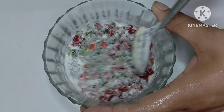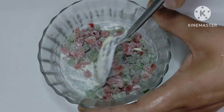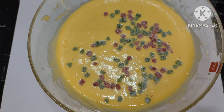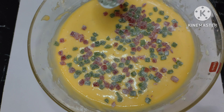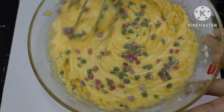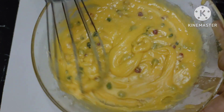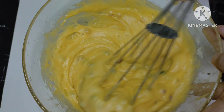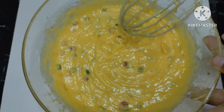Now we have prepared the base for the cake. We will add the tutti frutti. I have coated the tutti frutti with the flour. Mix the tutti frutti in so they will be set in a good way throughout the batter. I have mixed it well.